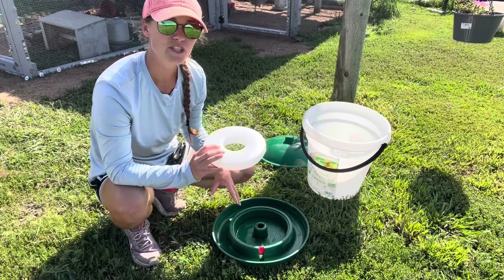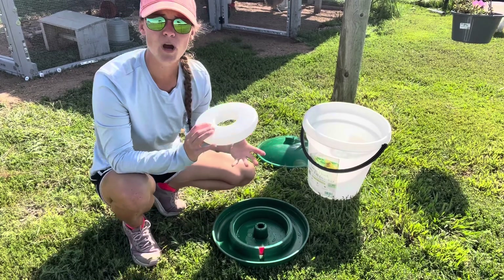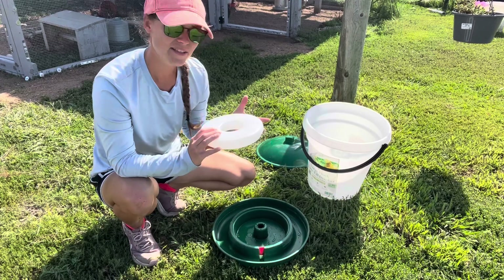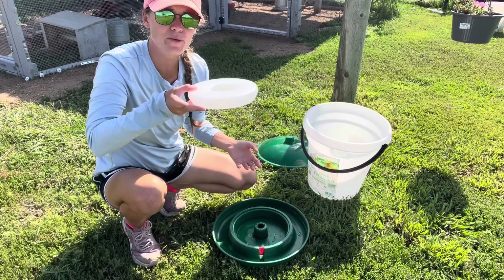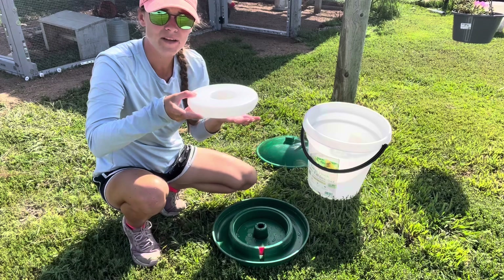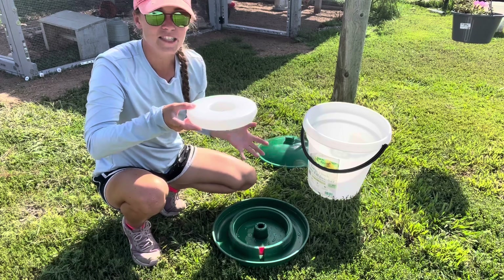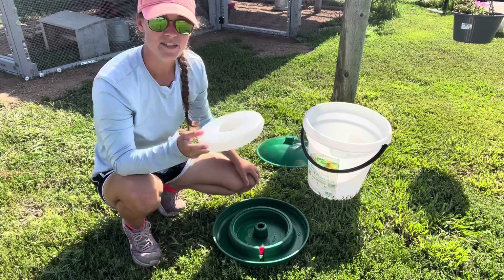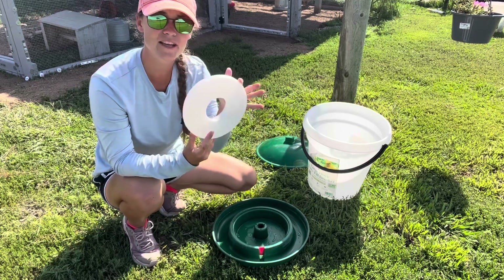What you're looking for is any dirt, debris, rocks — anything that has gotten wedged up underneath this float. If something has, the float will already be raised all the way up, so the waterer thinks it is dispensing water and that the basin is full, so it won't continue to dispense anymore.